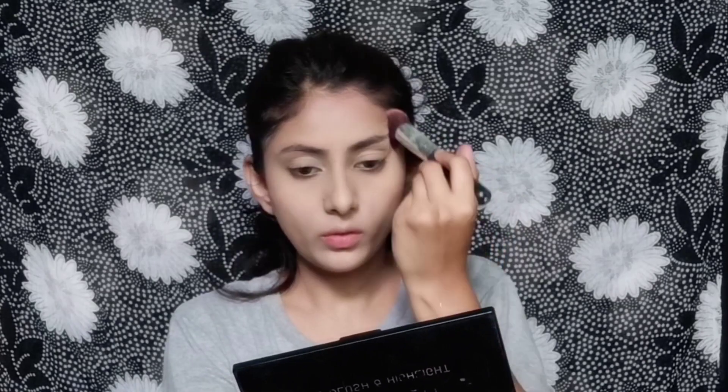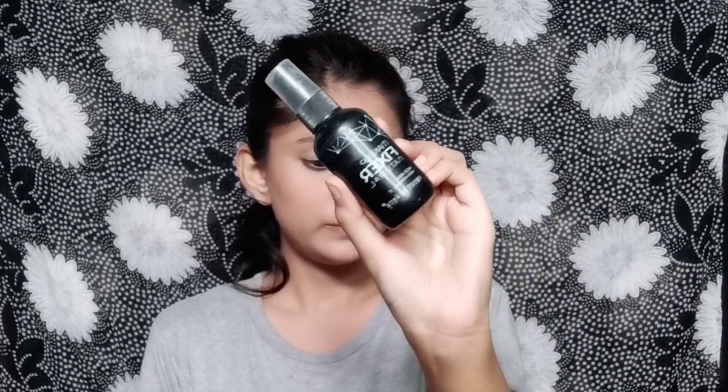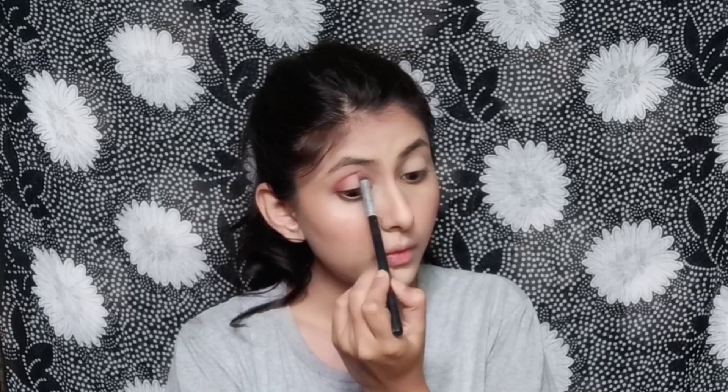Then I used the Swiss Beauty face palette. I applied the bronzer as a blush in a very small amount just to add a little warmth to the face, and then I set my face. Now I am starting my eye makeup, applying a rusty bronze shade.